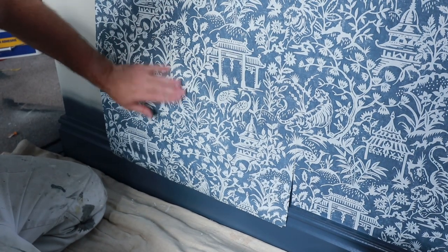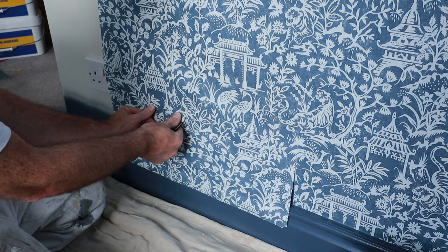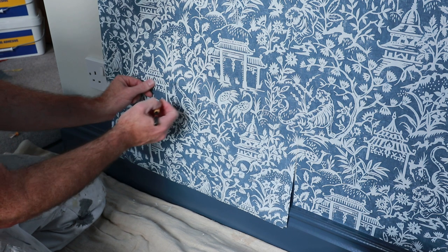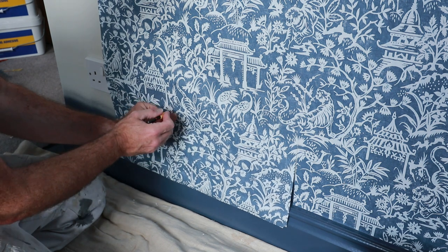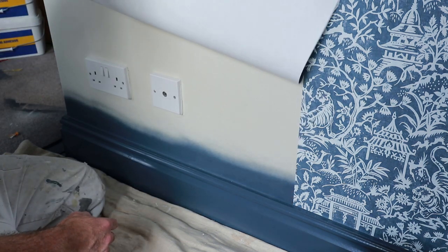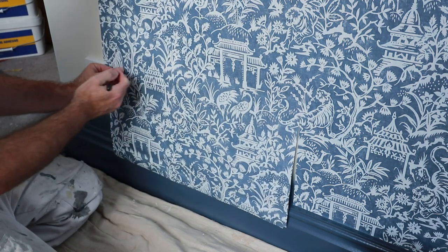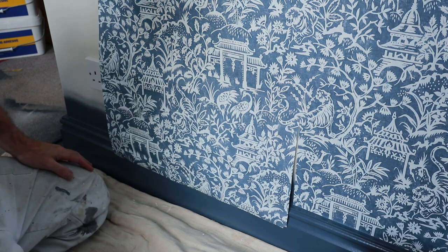Right, so here we are. There's a corner of the socket — there are four corners: one, two, three, four. What I'm doing is just marking with a pencil up to each corner — up, down, down, up, up. That's one socket marked. Next socket — the corners are here, one, two.